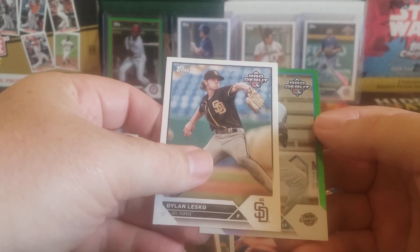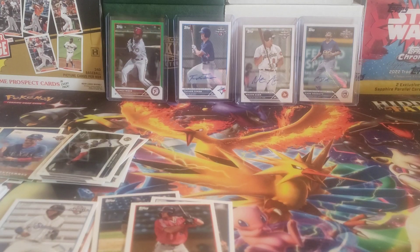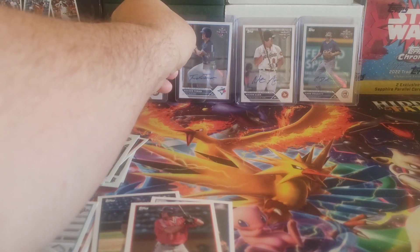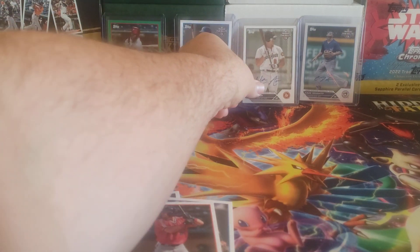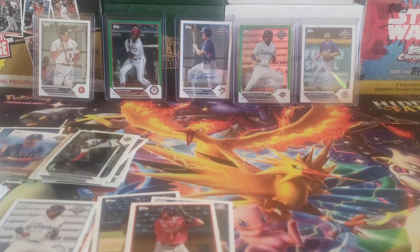Could that be... it is. Bang! Look at that. Jackson Churio - depending on who you ask, the number one or number two prospect in all of baseball. I consider him the number two behind Holiday. I will take that. That is fantastic. Great box. Number 70 out of 99. Sorry Mason Hour, we are going to move you over here. Got to get this Churio right in the middle there. So I have gotten two numbered autos and they are both for my PC team, the Brewers, in these two boxes.